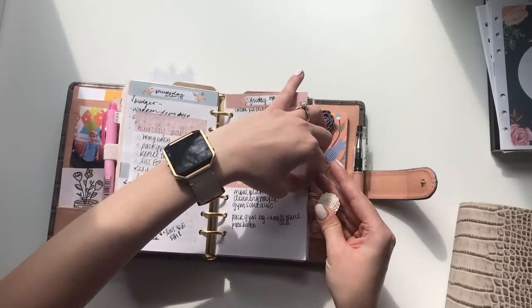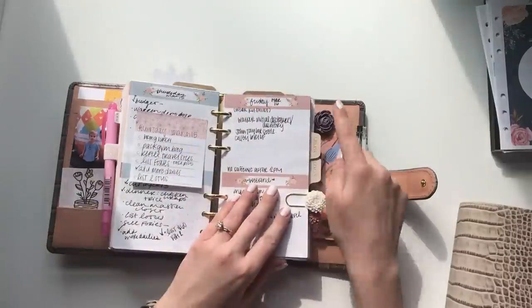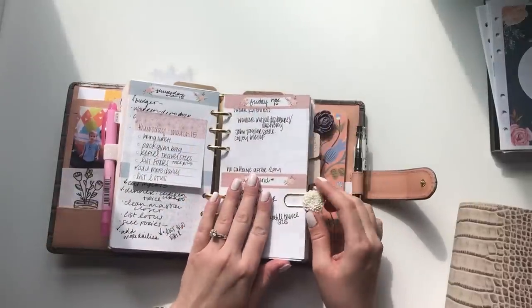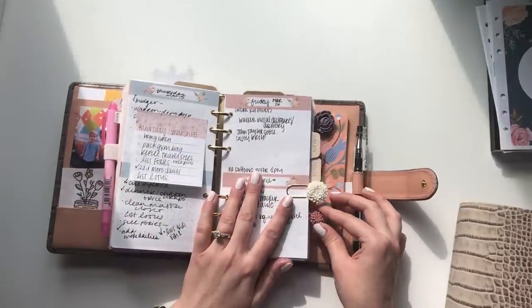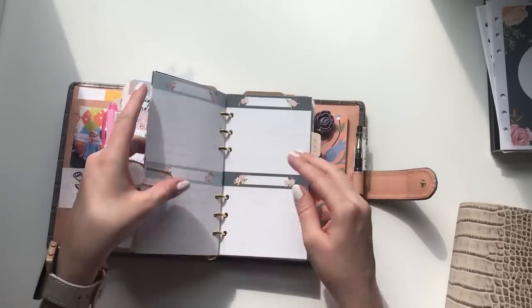I have a little bookmark in here. These accessories are all from CanCoXOXO — I really like her little cabochon and paperclips. They're really pretty — flowers, that sort of thing.